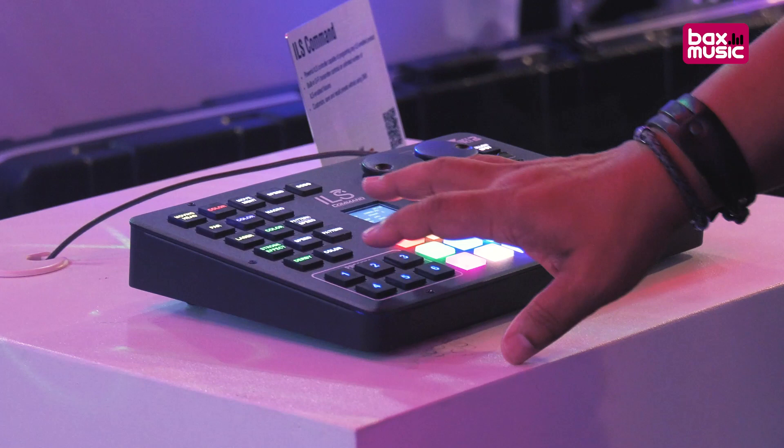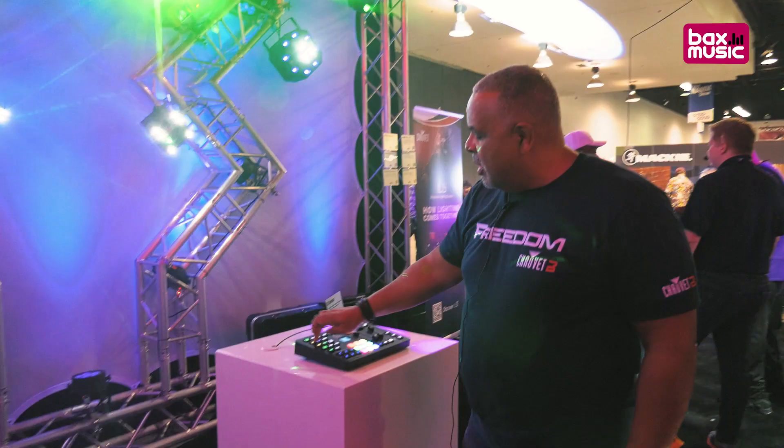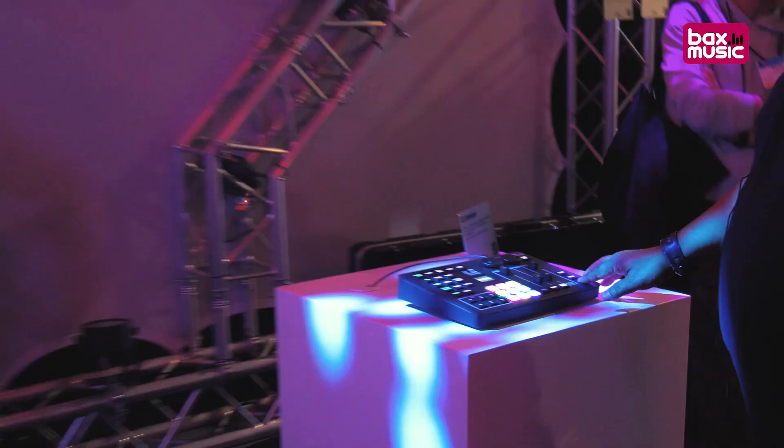This is called the ILS Command. And this makes synchronized programs and coordinated light shows easier than ever. I can add fixtures as I want them.